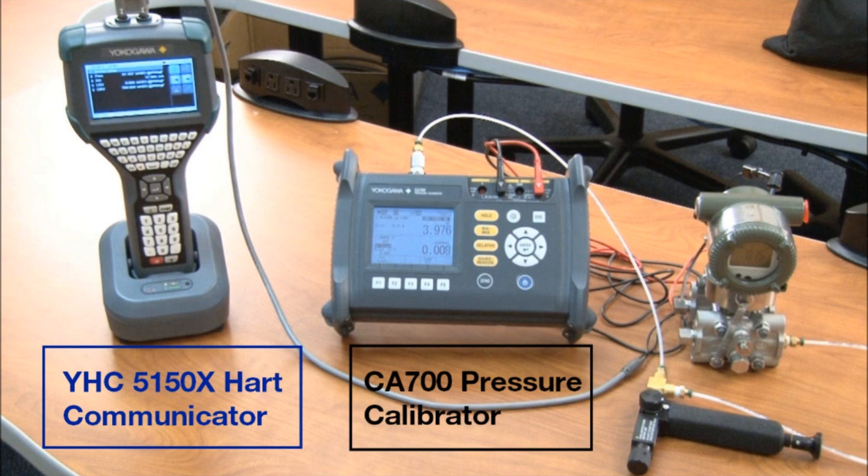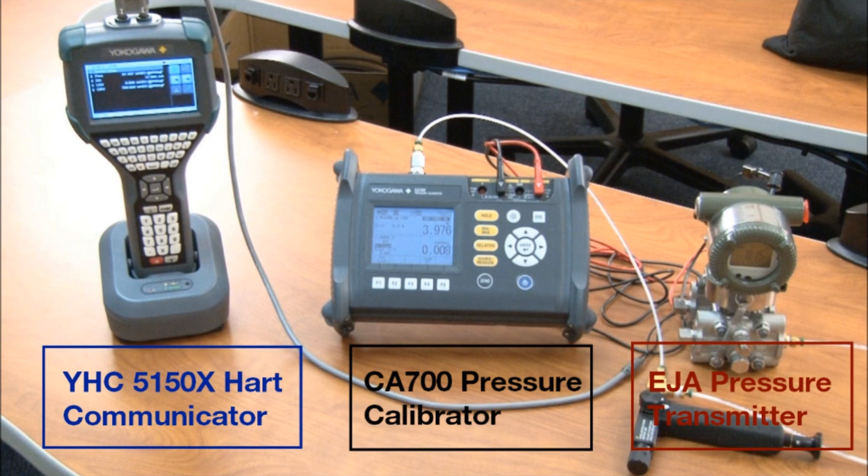The CA 700 is brand new from Yokogawa. It uses the same sensor technology being utilized in the EJA transmitter at an actual accuracy of 0.01% of reading. And then last but not least, we have the EJA pressure transmitter, which is going to be scaled from zero to 100 inches of water column, and a hand pump which we're going to be utilizing to actually supply the positive pressure.